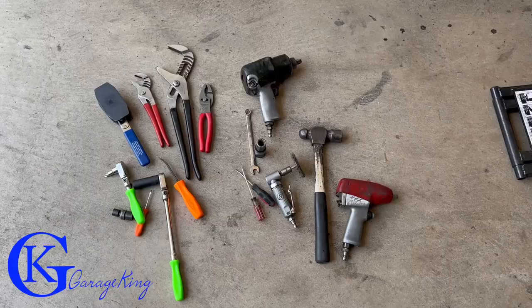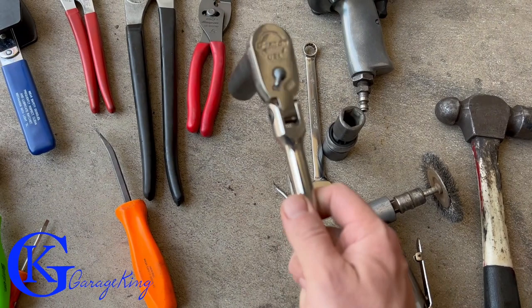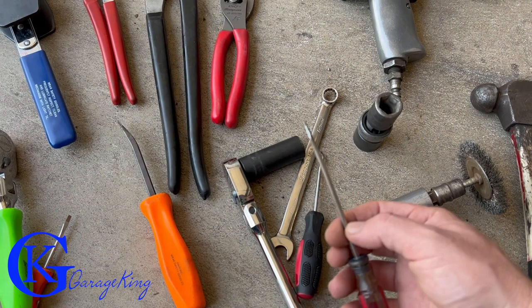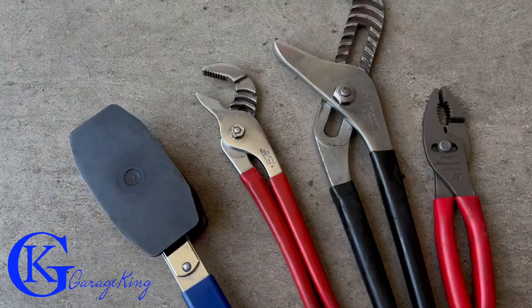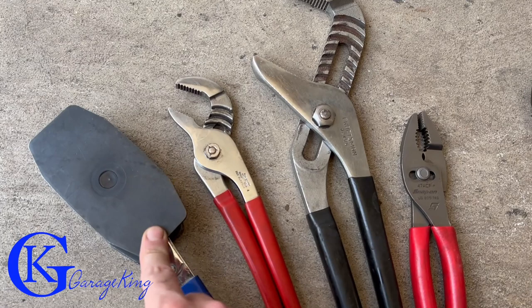For tools: you need a 17mm for the big caliper bracket bolts and 12mm for the small caliper bolts — those are the only two socket sizes. You'll also need a pick to pull the boots back, a small screwdriver to apply lube to the pins, a hammer, a wire wheel, a number two Phillips for the rotor, and pliers to push the piston back in. That specialized piston tool is great but may not be needed — it's better for front brakes since rear pistons are a bit smaller. Garage King, over and out.